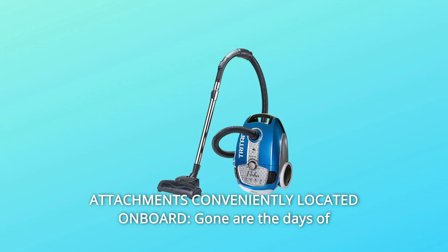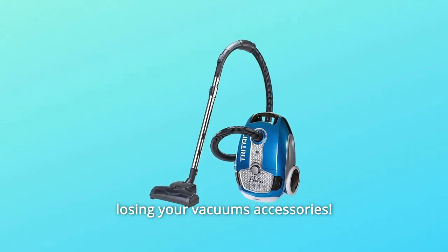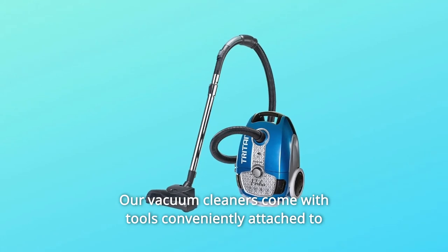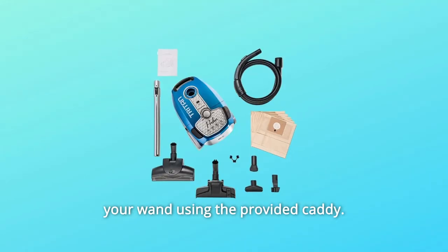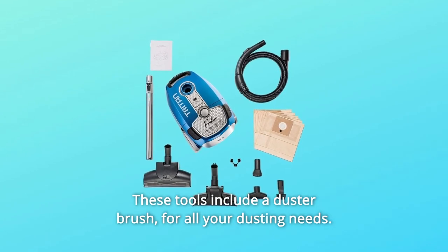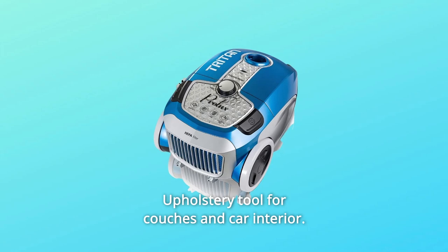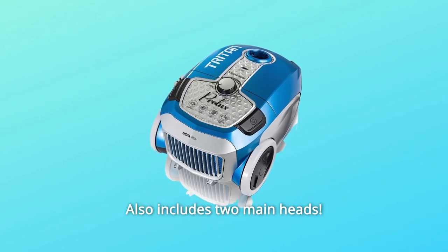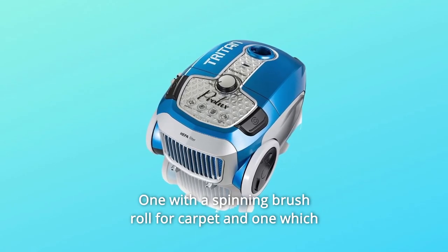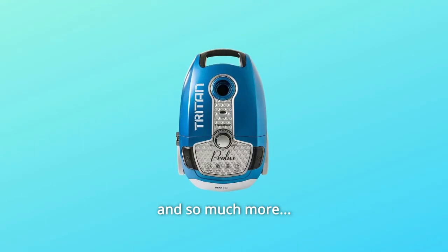Number 5: Attachments Conveniently Located Onboard. Gone are the days of losing your vacuum's accessories. Our vacuum cleaners come with tools conveniently attached to your wand using the provided caddy. These tools include a duster brush for all your dusting needs, a crevice tool to get in between cushions and against walls, and an upholstery tool for couches and car interiors. Also includes two main heads: one with a spinning brush roll for carpet and one which excels on any hard floor type, and so much more.